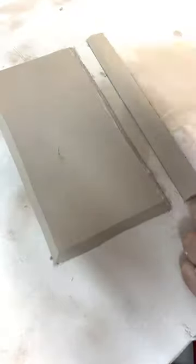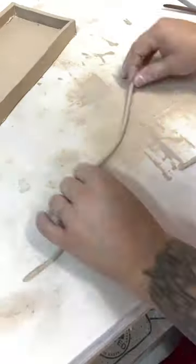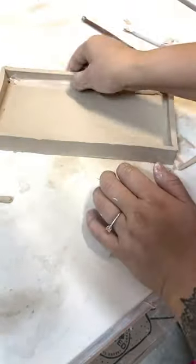Using some slip I scored the edges and started putting it all together. To strengthen the connection of the seams I coiled out this clay to add it. It makes it stronger and also looks a lot better.